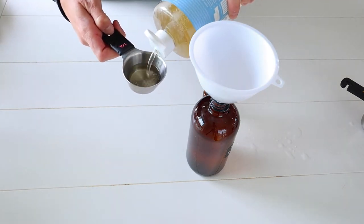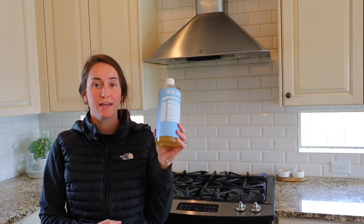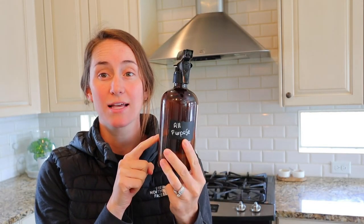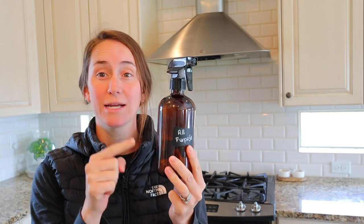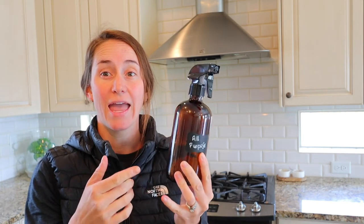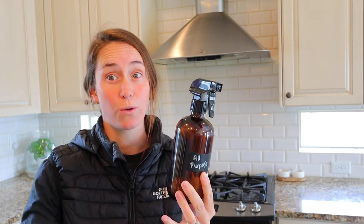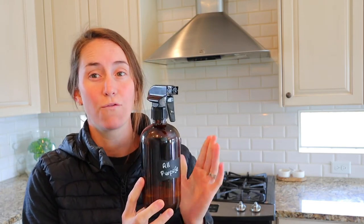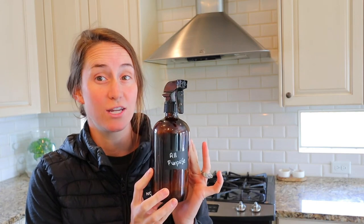All the ingredients you will need for this recipe are simple. You will need castile soap and an amber glass bottle. It's really important to use a glass bottle because essential oils will break down the plastic over time, and then that plastic will leach out into your cleaner. So always use glass bottles. I have everything linked in the description box below for the items you will need.